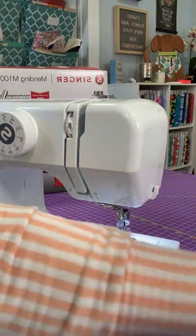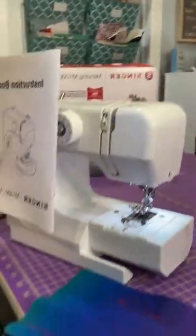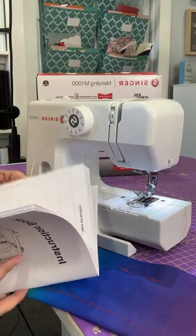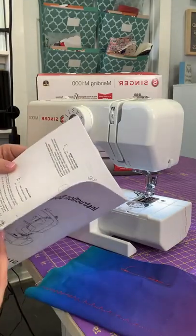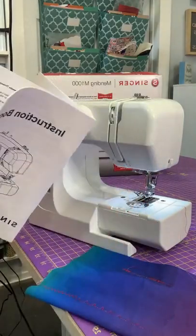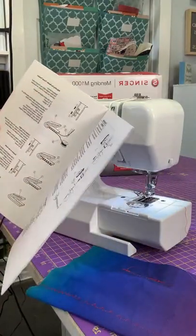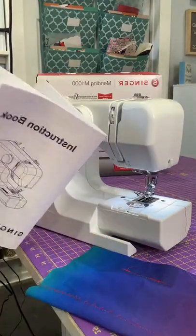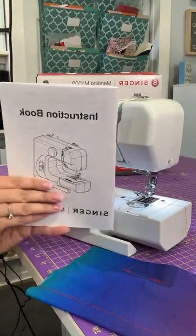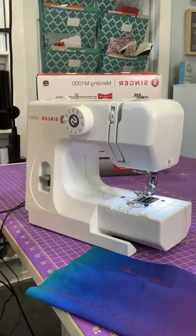This machine does come with a full instruction book. It not only goes over all of the stitches but also goes over some techniques for different types of mending. It tells you how to change out the needles, different types of tension, when it's too tight or too loose, some troubleshooting, and how to wind your bobbin. It's a very thorough and beginner-friendly instruction book.